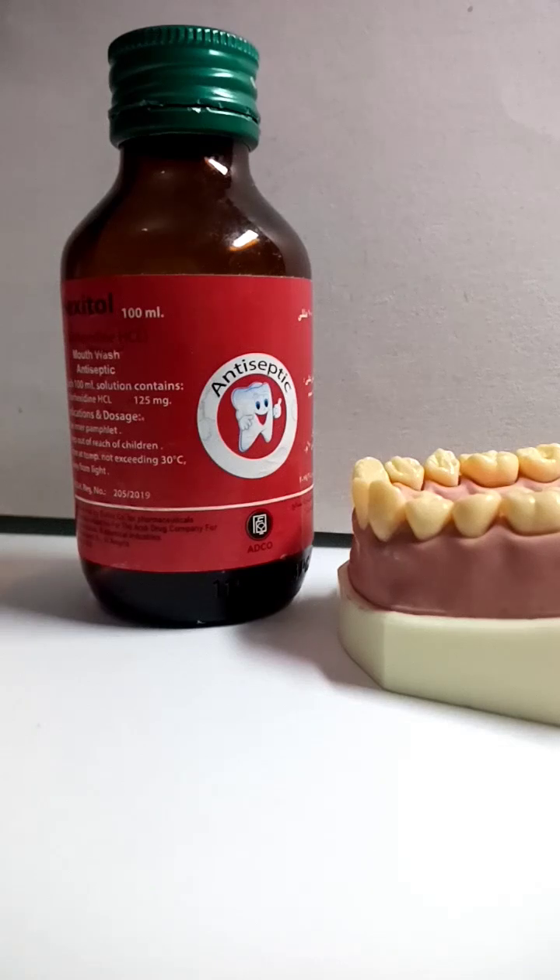The main usage of this mouthwash is to improve oral hygiene. It is used for acute gingivitis, dry socket, pericronitis, and periodontal diseases. It is also very important for ulcers, bad odor in the mouth, and patients with bleeding gums and calculus.